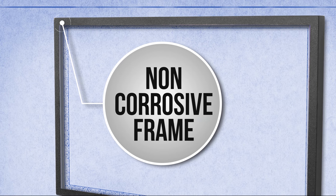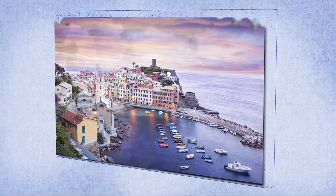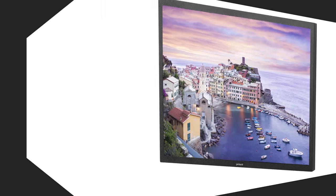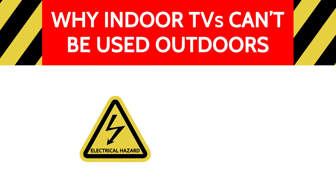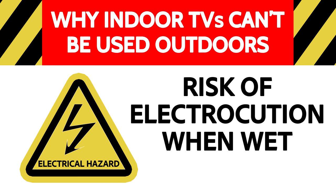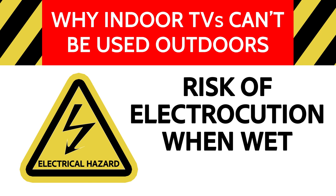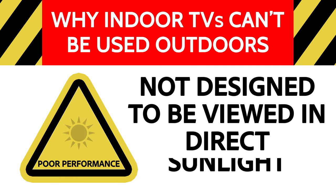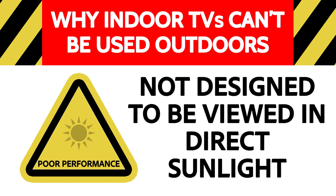And an industry leading 4K screen delivering crystal clear images. So why can't I just use my indoor TV outdoors? When wet, indoor TVs provide a serious risk of electrocution. They are also easily damaged by dust and other elements, and they deliver a poor viewing experience in direct sunlight.